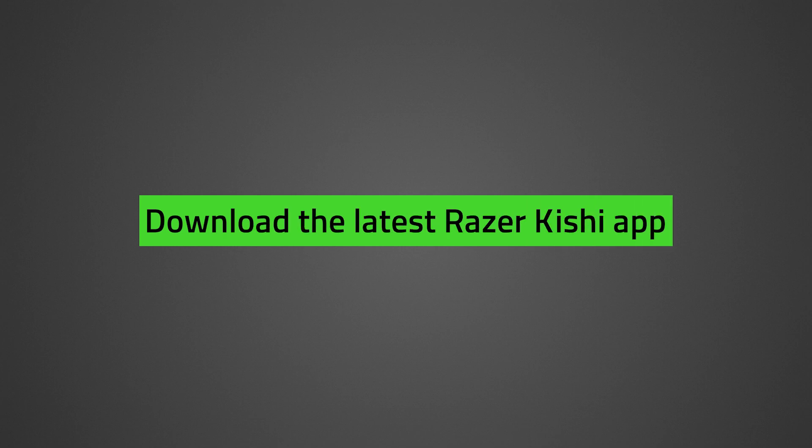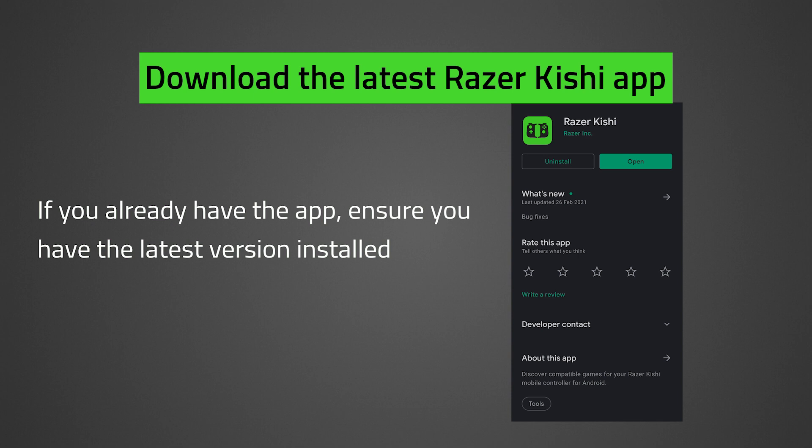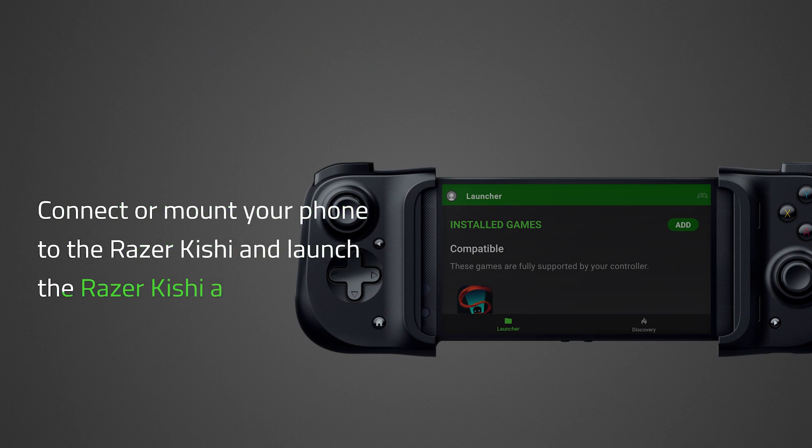Download the latest Razer Kishi app. If you already have the app, ensure you have the latest version installed. Links can be found in the description below. Connect or mount your phone to the Razer Kishi and launch the Razer Kishi app.